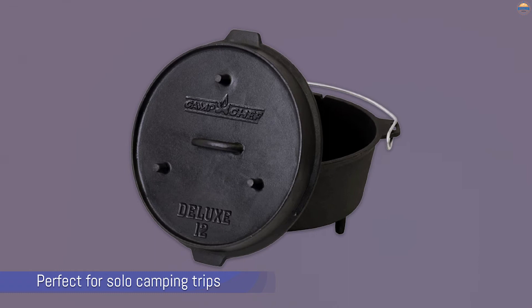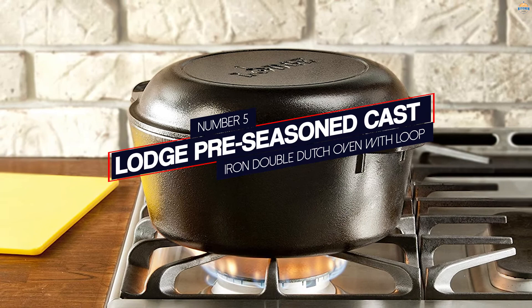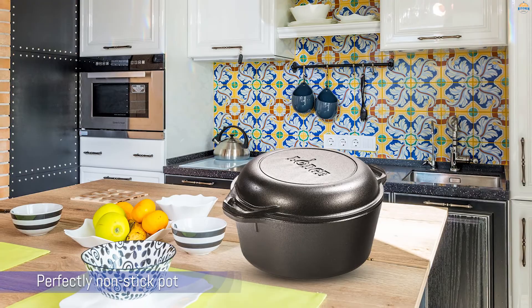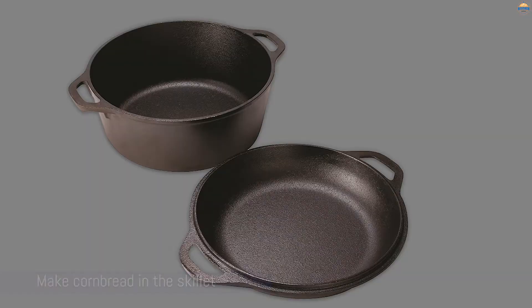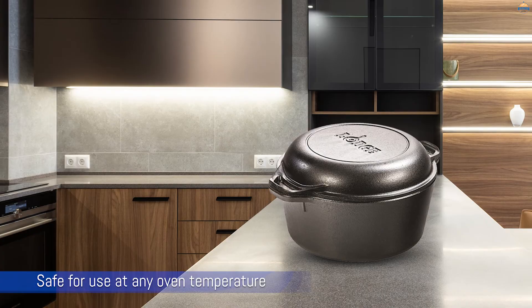Number 5: Lodge Pre-Seasoned Cast Iron Dutch Oven with Lid. This raw cast iron Dutch oven comes pre-seasoned to give you a head start on getting a perfectly non-stick pot, but that's not the best part. The lid of this Dutch oven doubles as a skillet with two side handles, so you get two pots in one for an incredibly low price. Simmer your soup in the pot and make cornbread in the skillet at the same time. Raw cast iron cookware is safe for use at any oven temperature as well as on an outdoor grill or campfire — it won't hurt the cookware; you would just need to season it again.